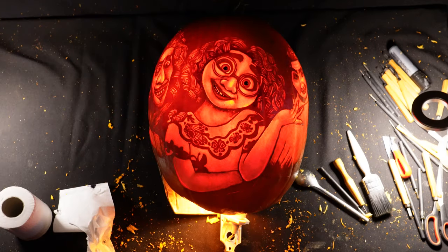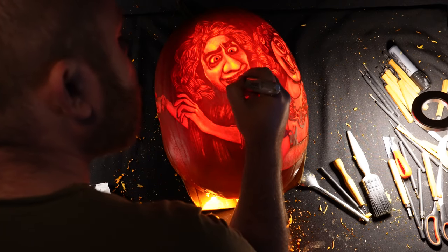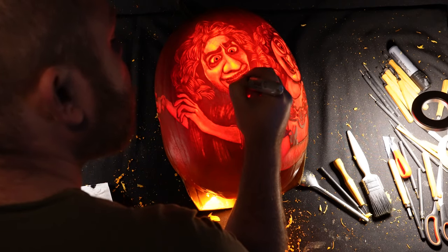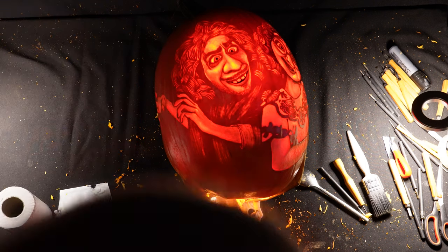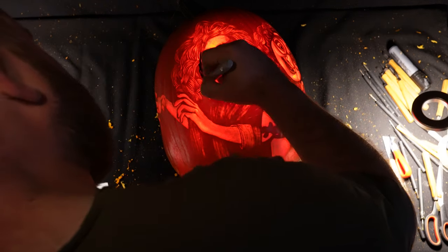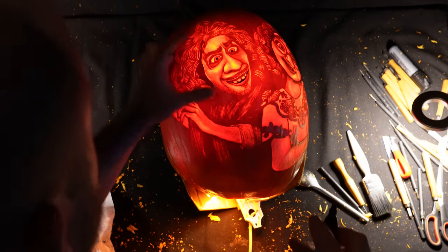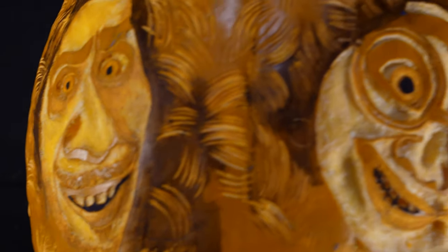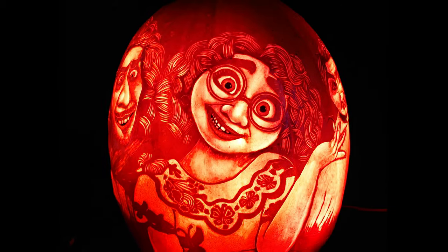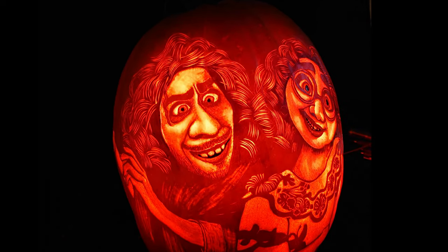For the most part I'm happy with how this pumpkin turned out, but as always I think there's a lot of room for improvement in some areas. I could have honestly spent another 20 hours messing around with this pumpkin, and it's a shame I didn't have more time to carry on with this. I hope you found this video useful — leave a like if you did, subscribe if you want to see more from me, and I'll see you next time.